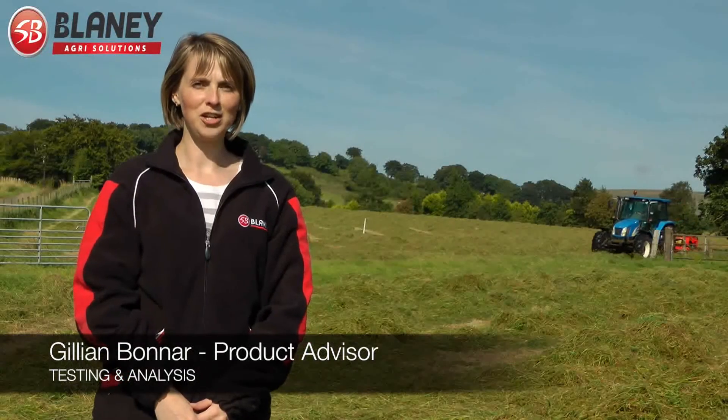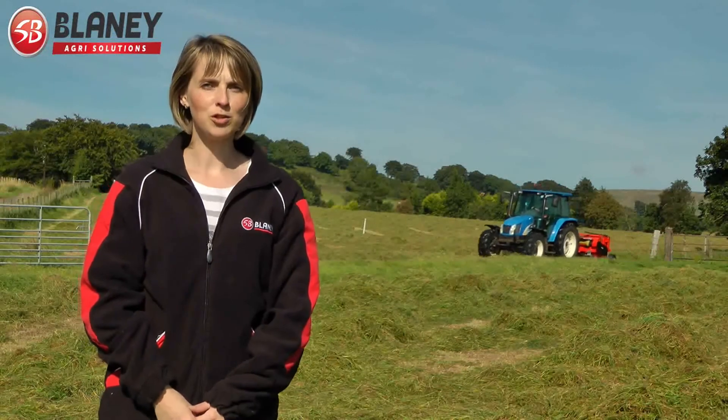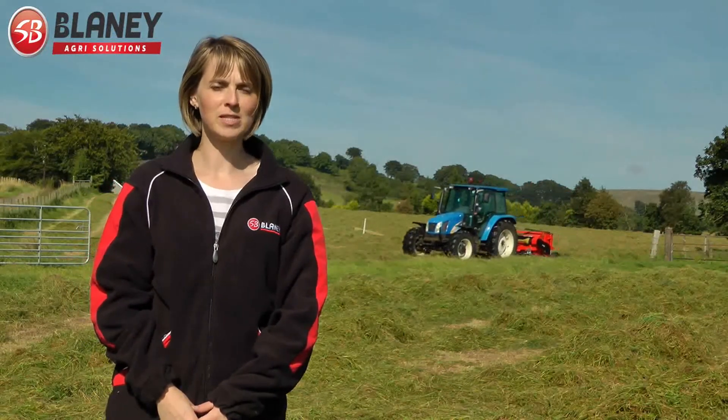Hello, we're here today in Clinkby Ampham, Glenwarie, just outside Ballymena. We're here to put the 2.2mm resweaver through its paces.